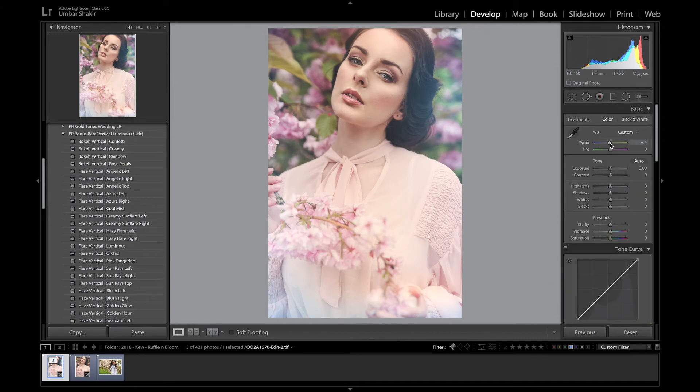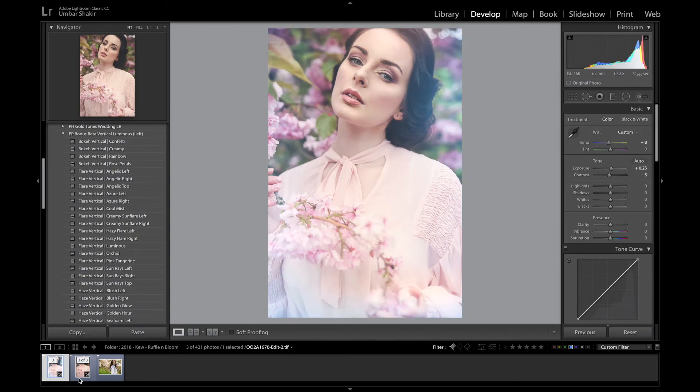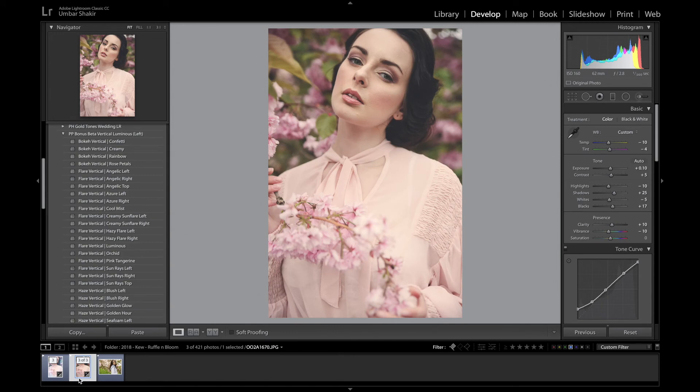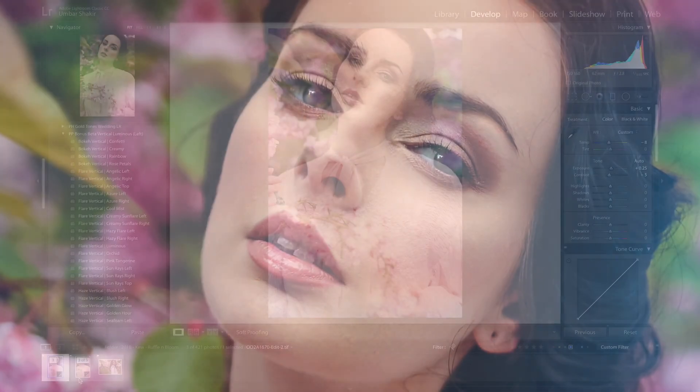I want this image to be quite a bit cooler and probably a little bit lighter, just to really bring some of that whimsy in. I'm probably going to bring the contrast down a little bit as well — just make it that bit more fairytale. And there you have it — that's the before, and that's the after.